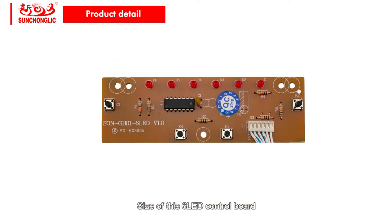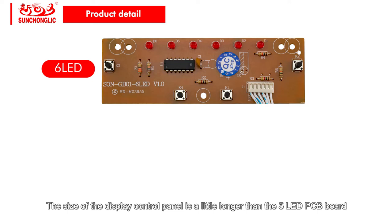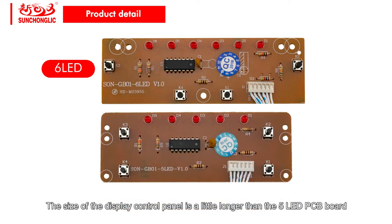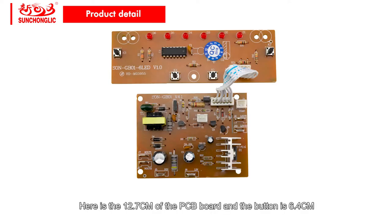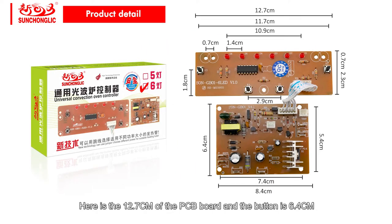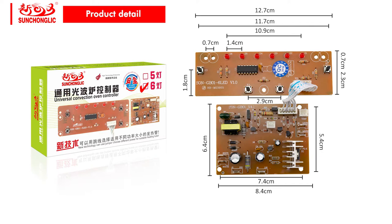And the size of the 6 LED control board — as we can see — the display control board is a little longer than the 5 LED PCB board. Here it is 12.7 cm for the whole PCB board and the live bottom is 6.9 cm. But you can see the main board size is the same.